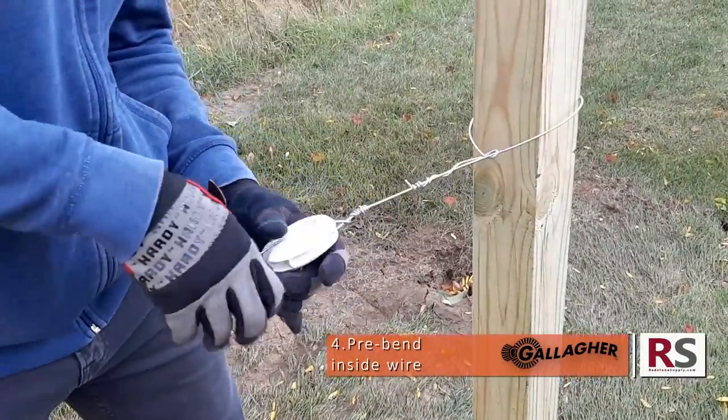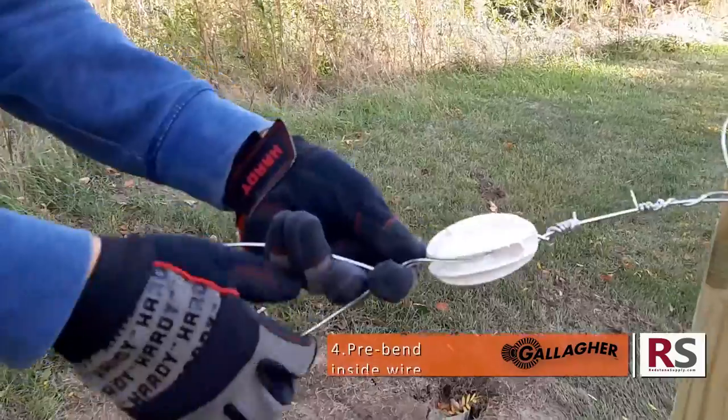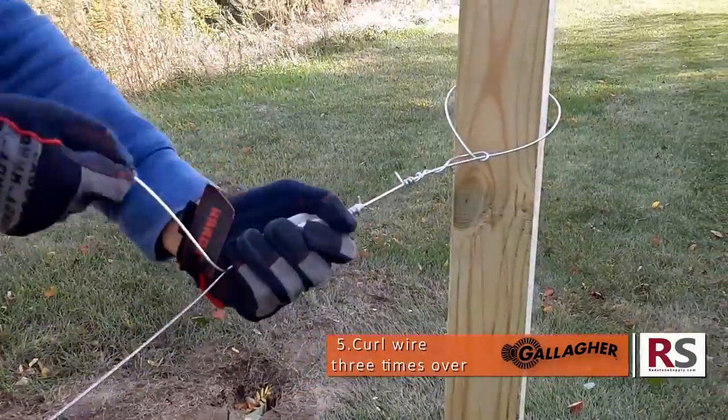Slide it on, twist it, and now curl it three times over.